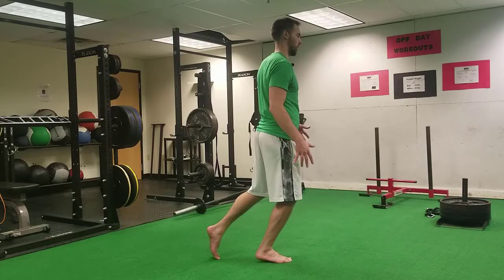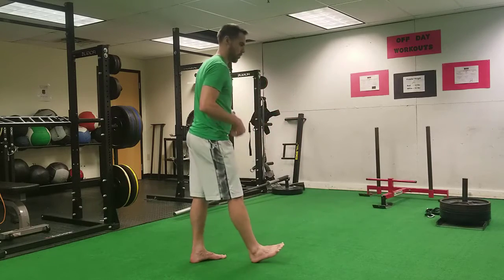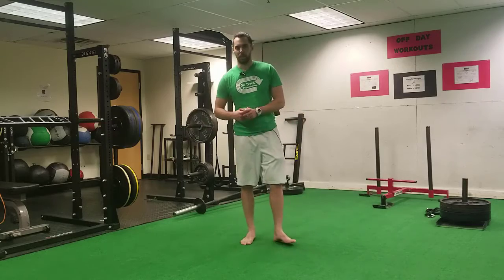All of my weight is pretty much on this front leg. The back leg is more or less just a kickstand helping me balance so I can own this position, get control of it, and learn the position so it becomes second nature in the gait cycle.